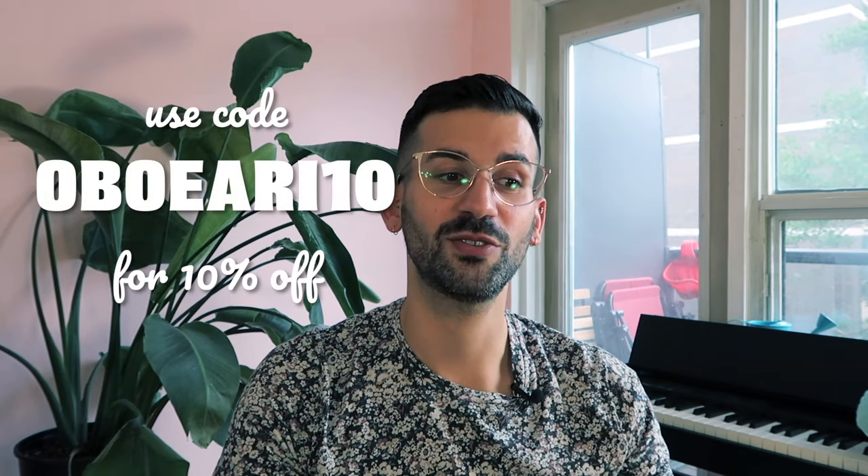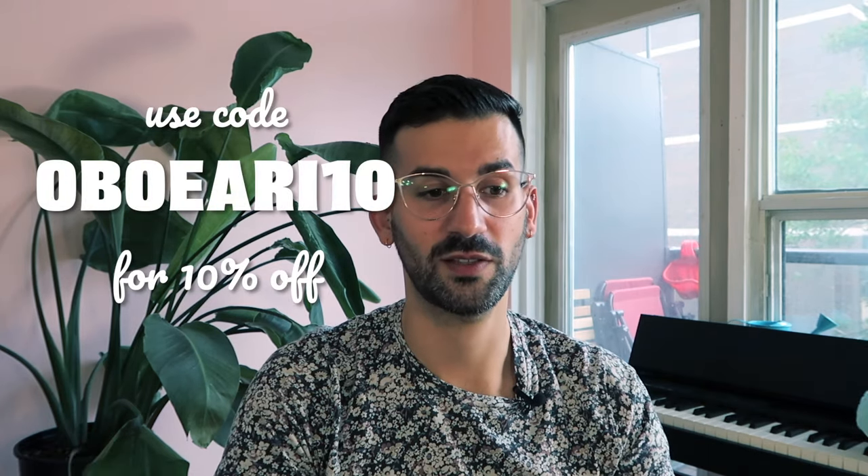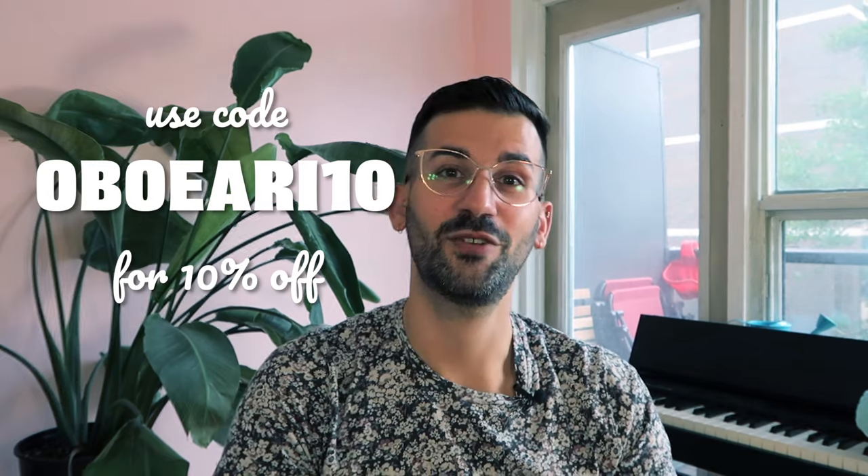The professional oboe reed retails for about $32 US, and you do have the coupon code OBOE RE10 for 10% off your first order.